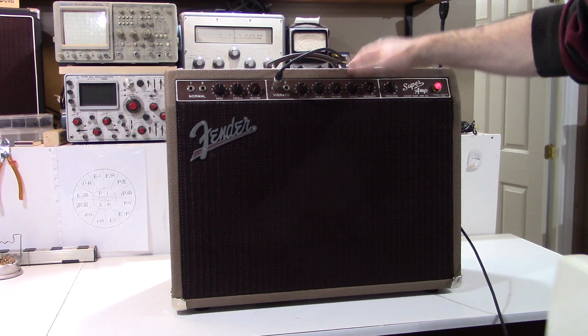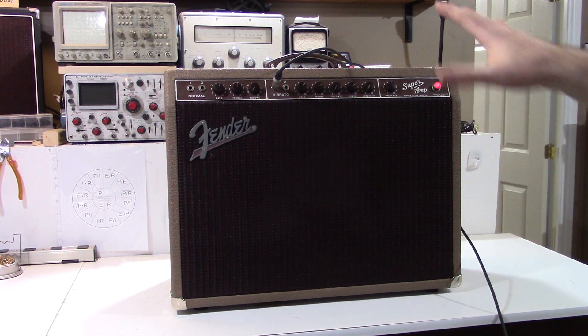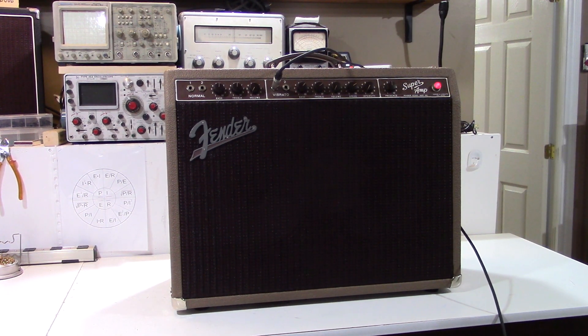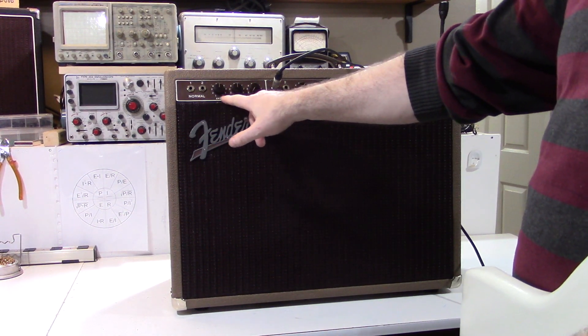In fact, it even has features on the back that I'll show you later that suggest this is so early in the production run that it hadn't even really acquired its stock labeling. Very typical of the really early Supers from the beginning of 1960.